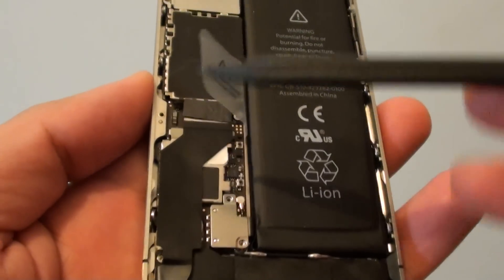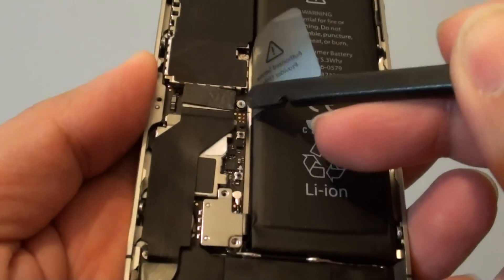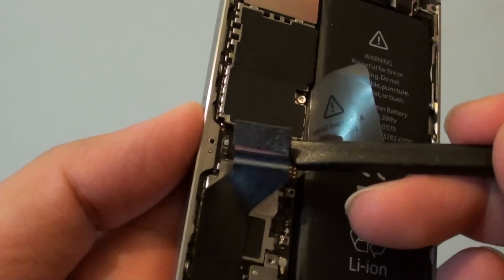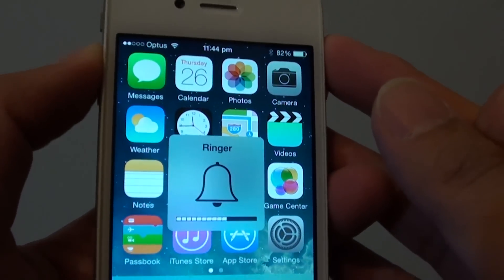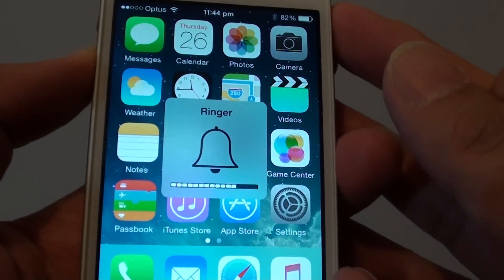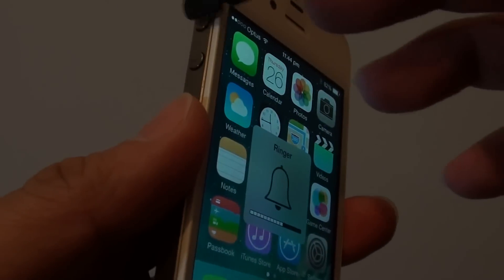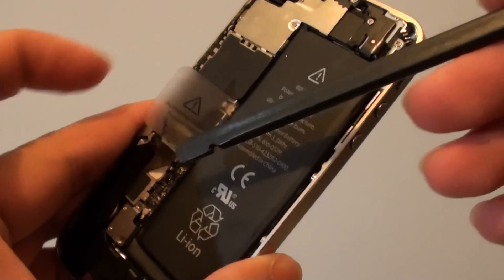This cable here — I'm going to disconnect it and pry it out. Once I pry this one out and turn the phone back on, you can see now the volume key will start to work. So we have no problem with the volume key — it's not the volume key, it's the charger port right here.